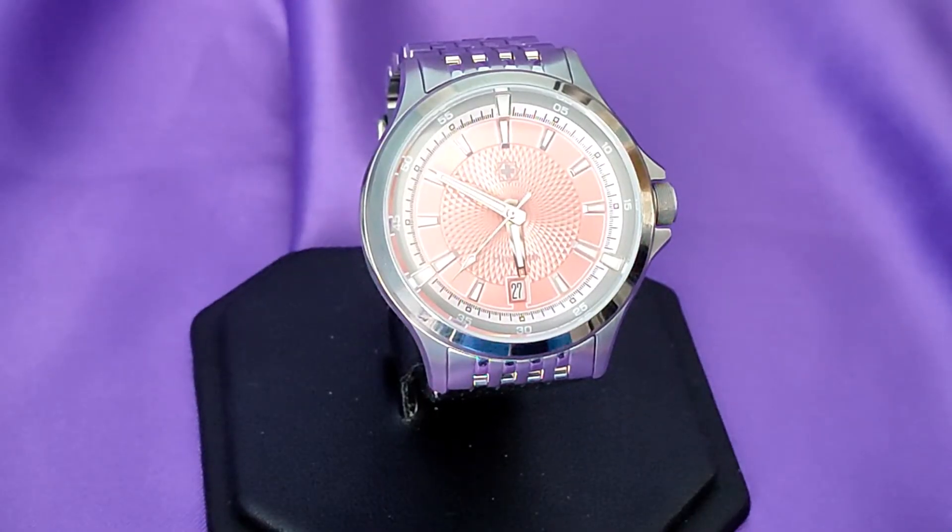It had taken me over a year to find one of these and fortunately the colour of my choice became available, although I probably would have bought any of the colours because of its rarity. It's a 39.5mm watch that fits beautifully to the wrist and in my opinion it's absolutely stunning.